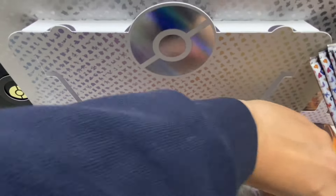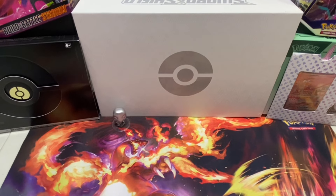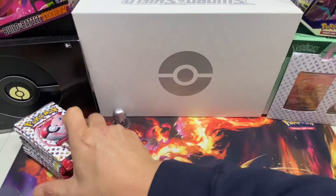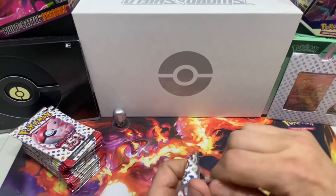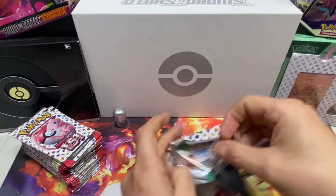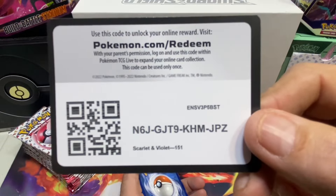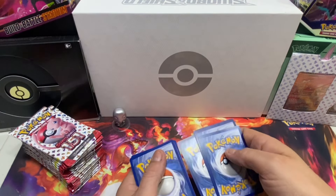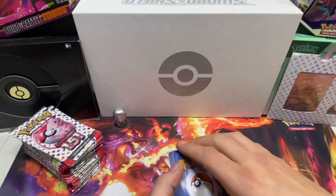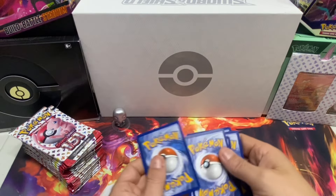We're going to leave the mat for now - it'll take too long. We've got 16 packs, which is huge! We've been waiting for this - we ordered this box three weeks ago and it came in this morning, so I ran over to the store to pick it up. As per usual, we give our codes away for free, and we give all our hollows and reverse hollows away for free. For the 151 set, there's only one code card per pack.